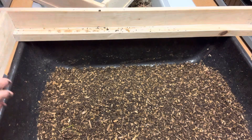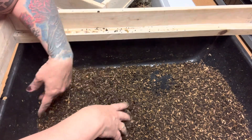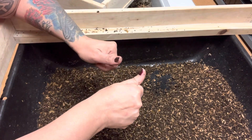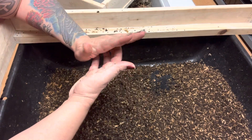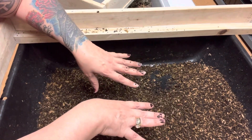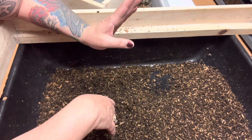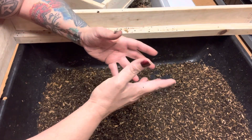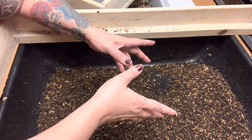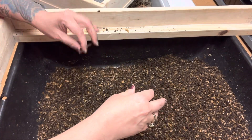So now with the castings and bedding and cocoons and babies, I have a choice as a breeder. This is another magical tip. I could leave this right in here, cover it, and wait for them to hatch in about three to four weeks. With the temperature in this room, I noticed it's going a little longer — if I had a heating pad under this, they'd hatch faster. Or I could take this and put it in my giant nursery bins and let them hatch in there. You could do either way for breeders — it all depends on how much room you have, what's your operation.